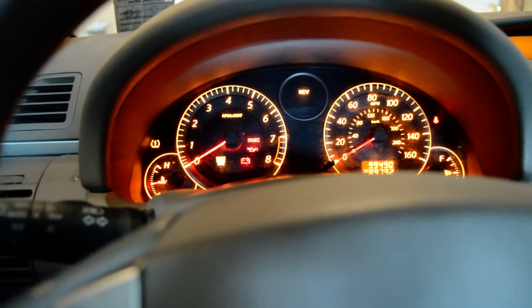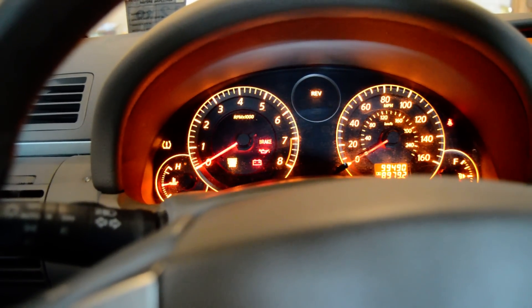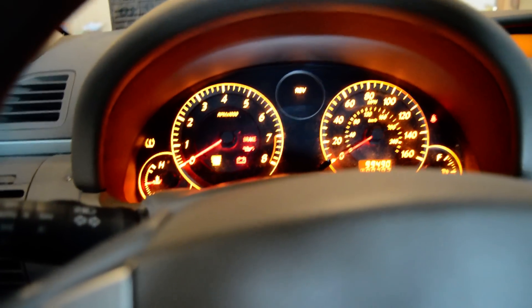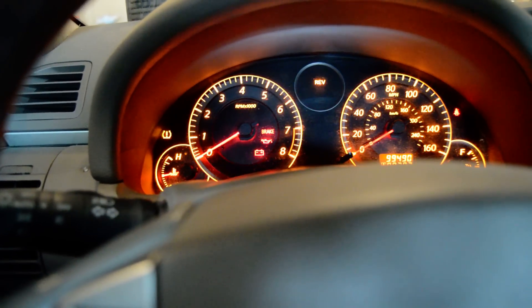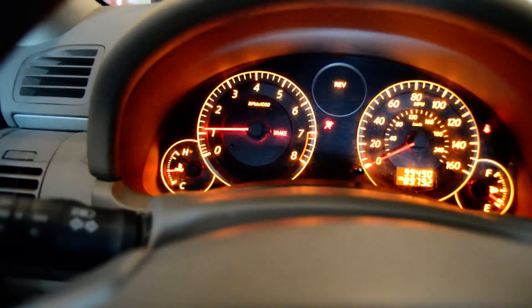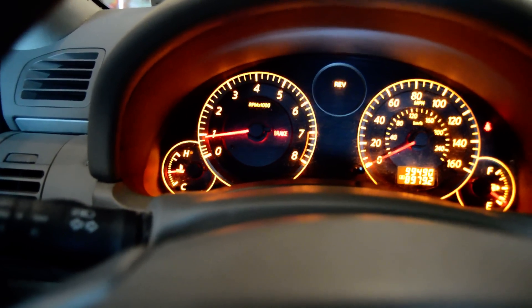That's basically it. If you want to clear the code while in diagnostic mode, press and hold the gas pedal all the way to the floor for ten seconds and it will clear the code out. I'll go ahead and do that now: one, two, three, four, five, six, seven, eight, nine, ten. I'll turn it off. Let's start it up and see. For right now, we do not have a check engine light.